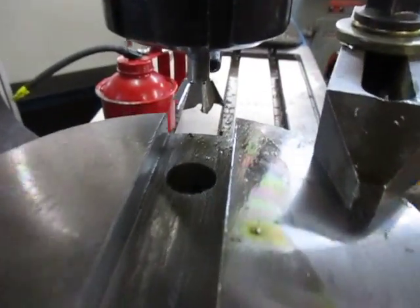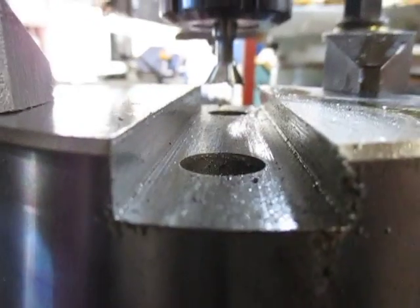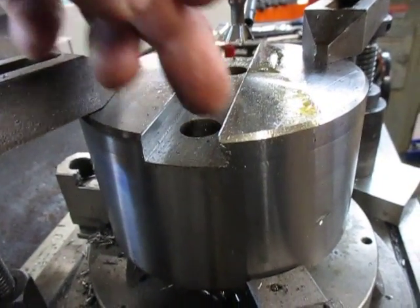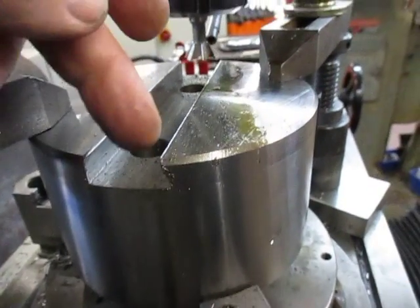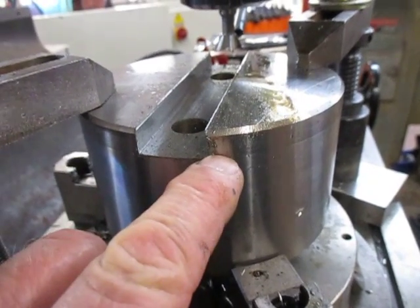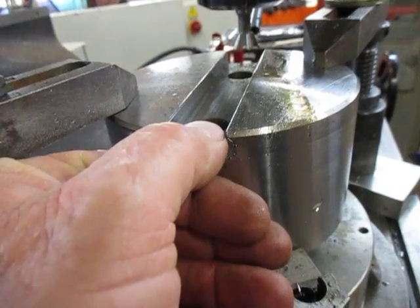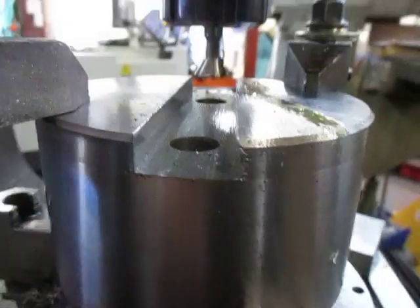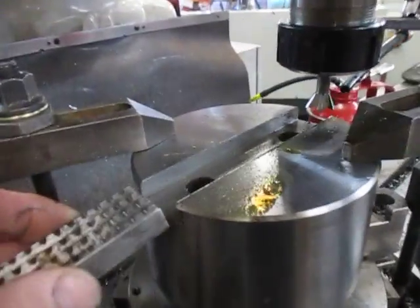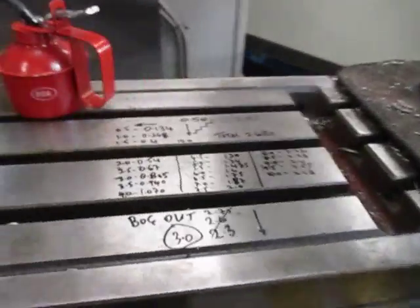We've got a 60-degree dovetail cutter on the mill. I don't have the angle I need, which is 75 degrees, so what I've done is slotted it and then expanded that slot in both directions with a slot drill. On this side I used the 60-degree cutter and cut the root part to the width, then came back and incrementally cut to produce that angle. You can see the angle here — that will allow us to introduce this jaw into both sides. I've done one side and I'm about to do the other.